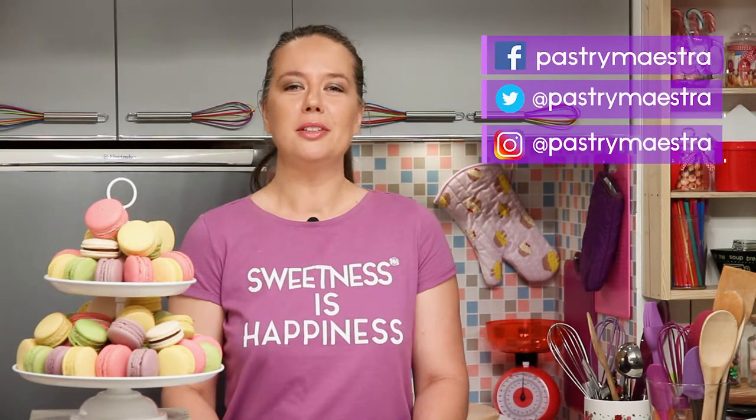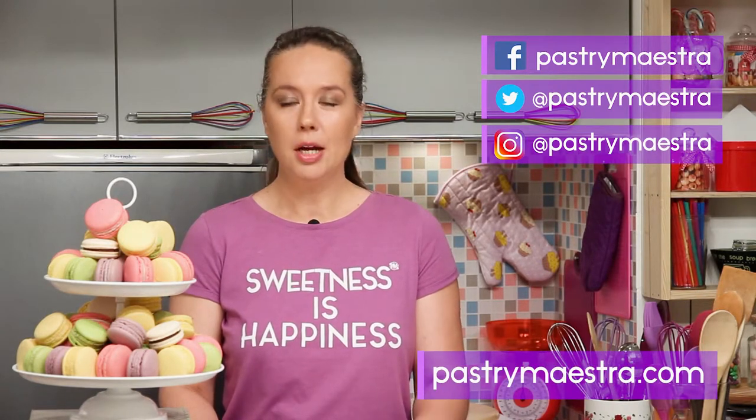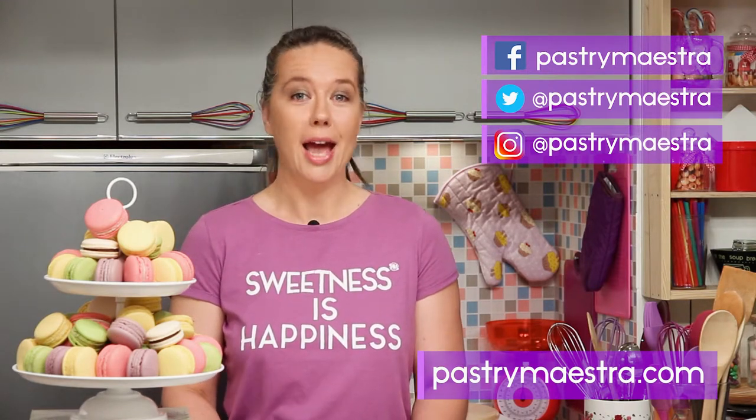I'm Teresa. Thanks for watching my video — I hope you liked it. If you wanna stay in touch, follow me on Facebook, Twitter and Instagram. And of course, visit my site where you can find elaborate posts with lots of pictures, additional information and recipes that follow my every video.